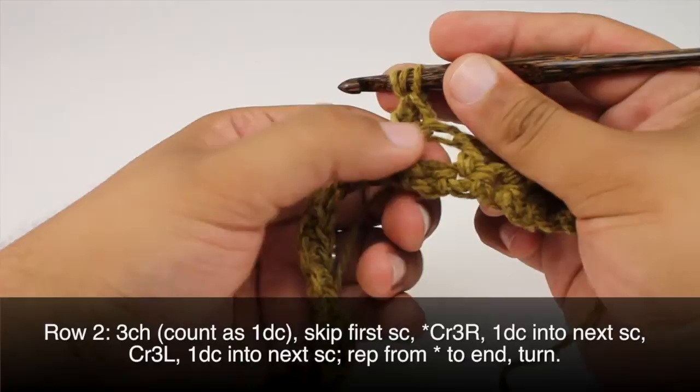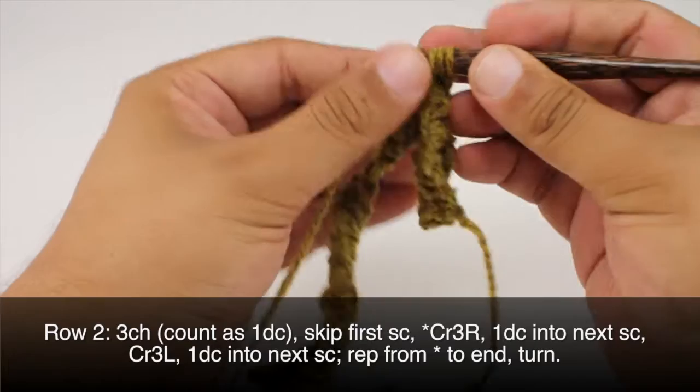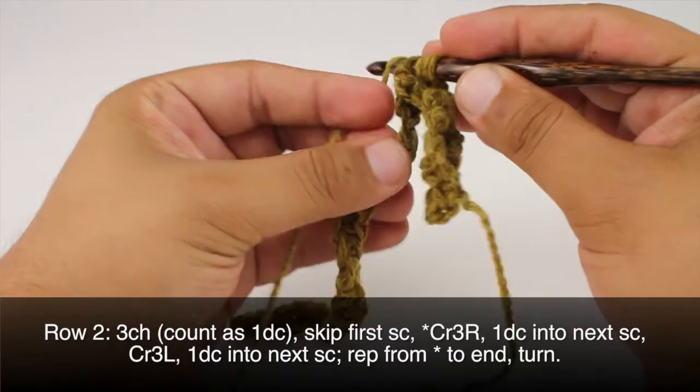Next we'll do a treble crochet into the skipped single crochet. This is going to be a little bit tricky — we're going to want to go into the stitch, but we want to bring the stitch out in front of our double crochets. The double crochets should be behind stitches on our hook. Then we'll work our treble crochet as normal.